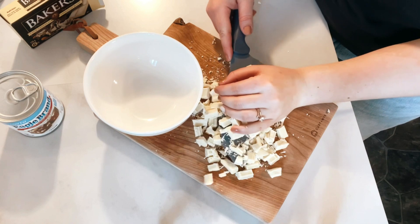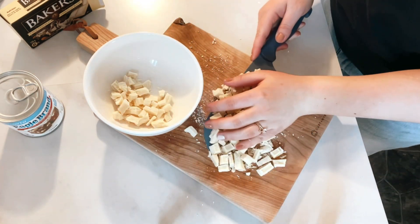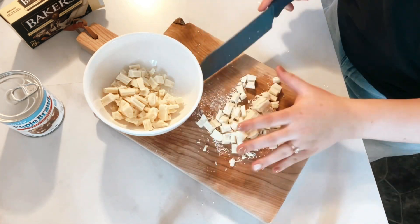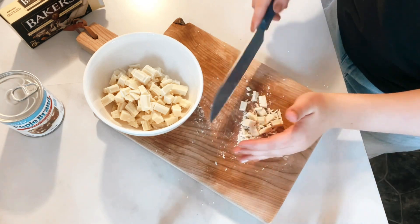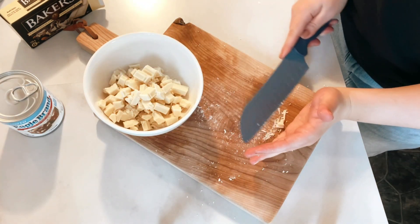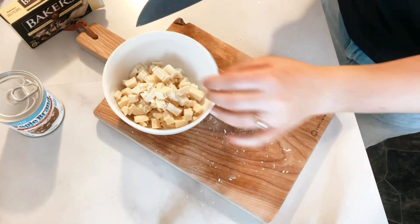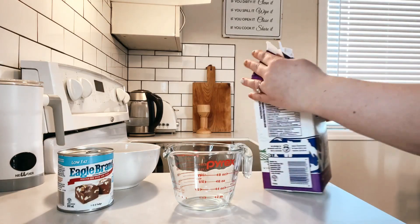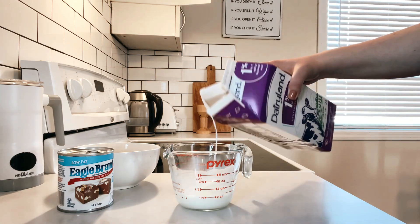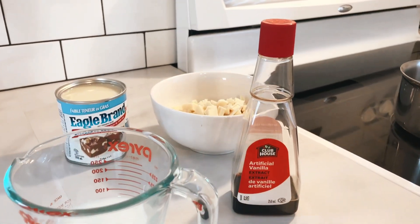Here I'm just placing all the chocolate in a bowl and setting it aside. I'm also measuring out a quarter cup of milk for the recipe. These are all the ingredients you'll need.